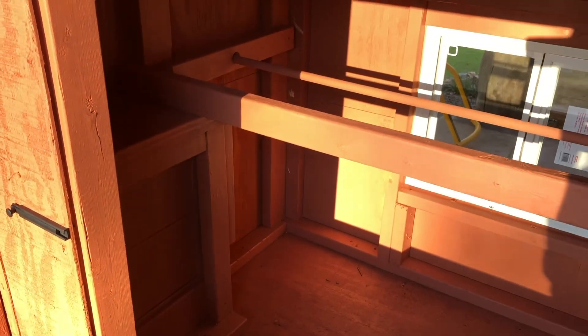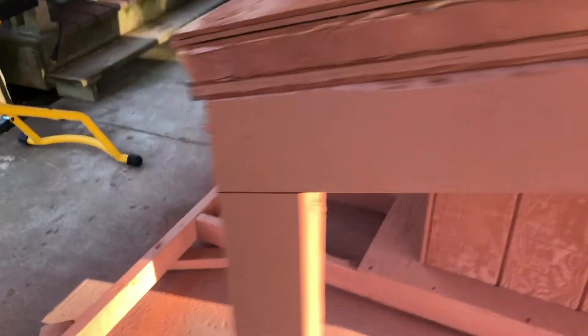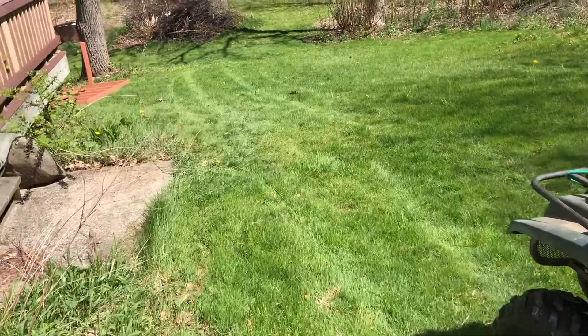Inside we have some roosting places for them when they get older. You'll also see that outside the coop area there's a roof that extends over to keep them dry when they're hanging out outside the coop.